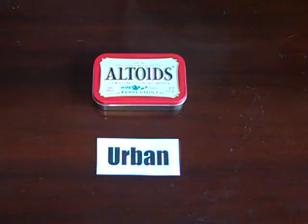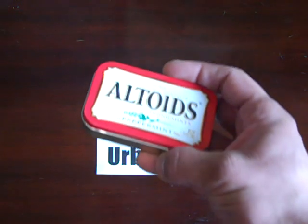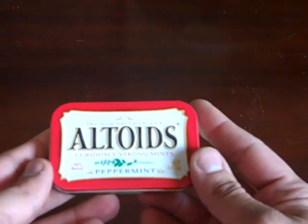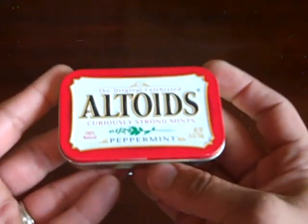Some people might say I'm not going to survive in any kind of situation with this, which is probably true. I don't have food, water, shelter, or ammo — I just have stuff that's going to get me by in city living.